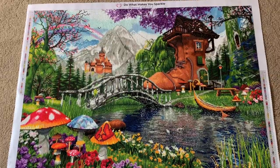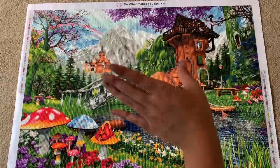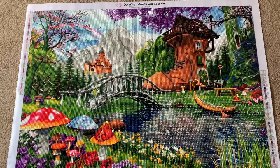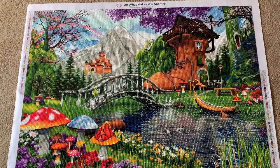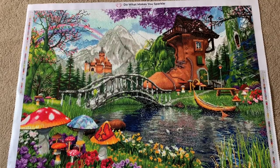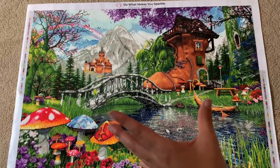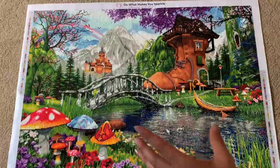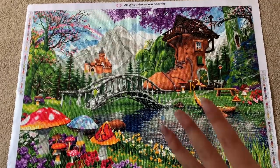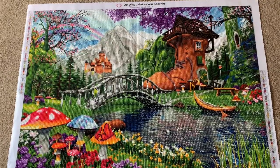We are doing a review of the Old Shoe House by Dominic Davison from Diamond Art Club. This is a 105 by 70 centimeter canvas — it is massive, it is humongous, and it is gorgeous. Looking at it through my camera right now, it looks incredible; the camera doesn't even do it justice. It's just so vibrant.